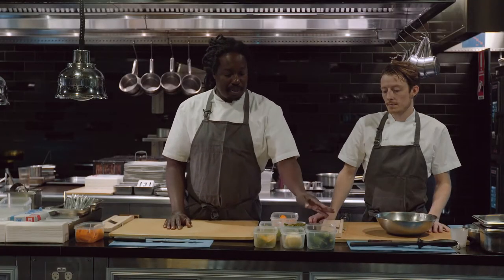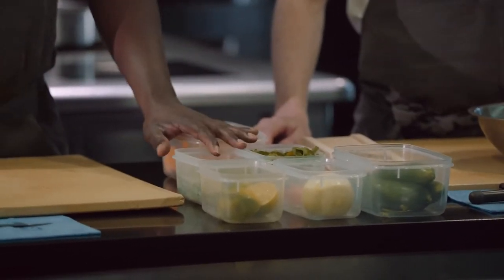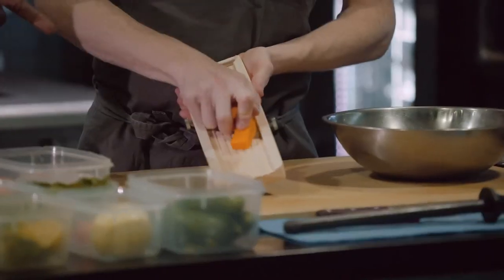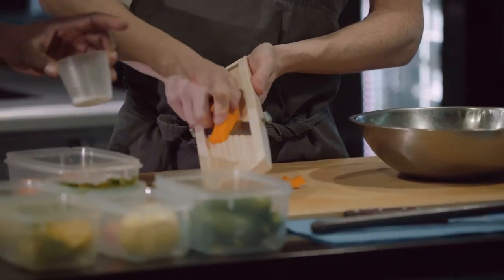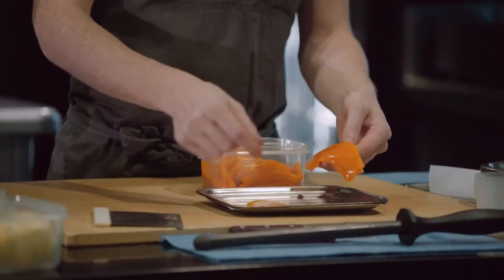This is a fermented pumpkin salad, and it will have cucumber, habanero, lime, mint, and parsley. If you want to make fermented pumpkins, slice it thin, add 2% salt, mix it, and let it sit outside covered for about four or five days.